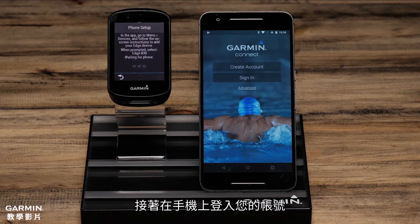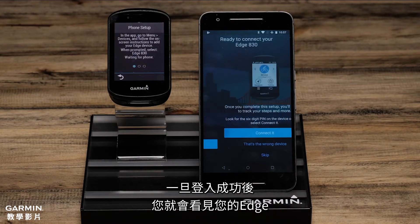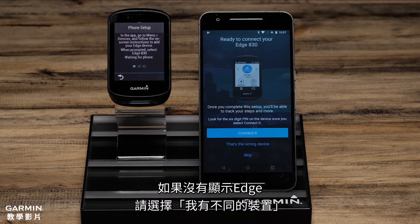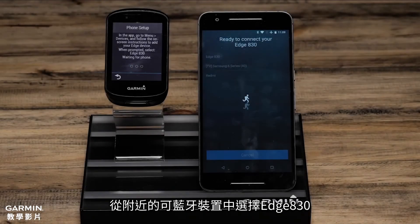Then on your phone, you will want to sign in or create an account if you don't already have one. Once you're signed in, if you see your Edge, select Connect it. If not, select That's the wrong device and follow the on-screen prompts. Then select the Edge 830 from a list of possible Bluetooth sensors in your area.